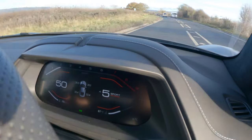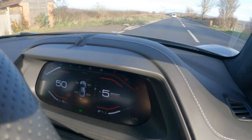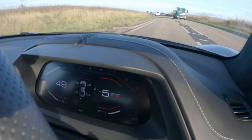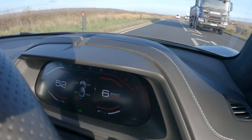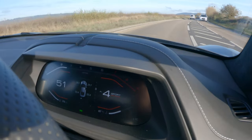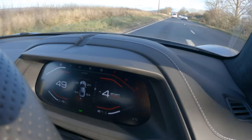The car does sound absolutely fantastic. There's a kind of whistly induction noise — if you put it back into Tour mode it lessens a little bit, but it's still there — definitely a notable whistle. I'll go back to Sport mode; I think it sounds a little bit better.